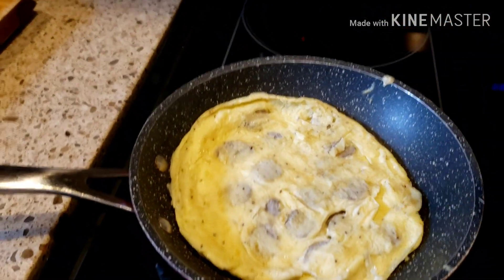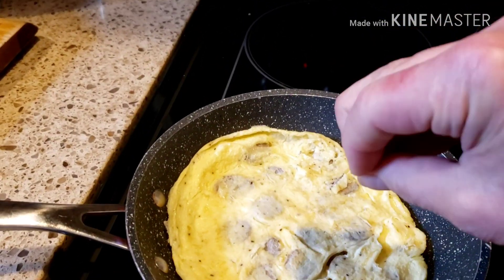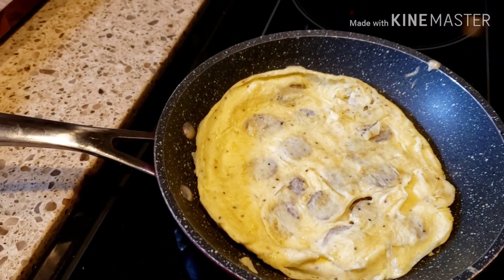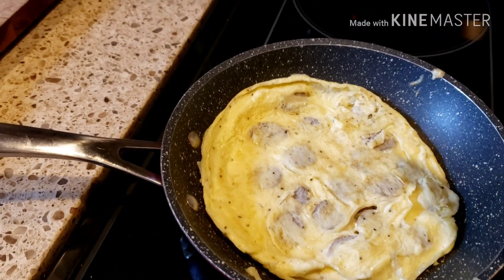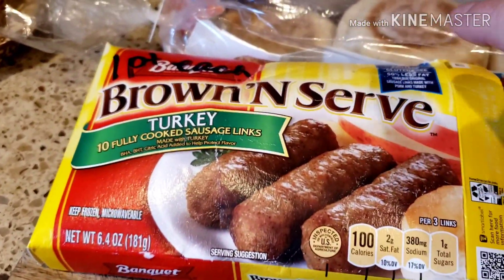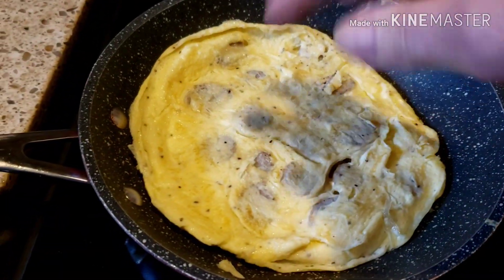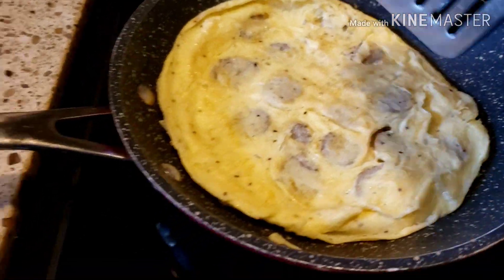So it's actually one jumbo egg and the egg whites from the other, and I scrambled it up. I put some onion powder, salt and pepper, and two of these Banquet brown and serve turkey sausages, which I cut up into little rings and put inside of the egg mixture.